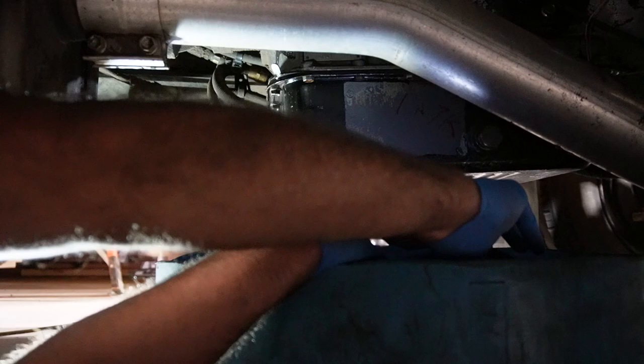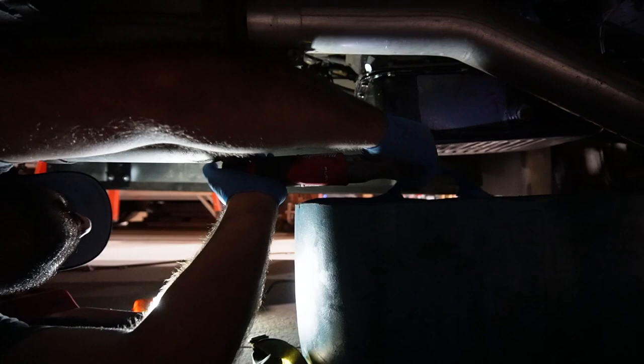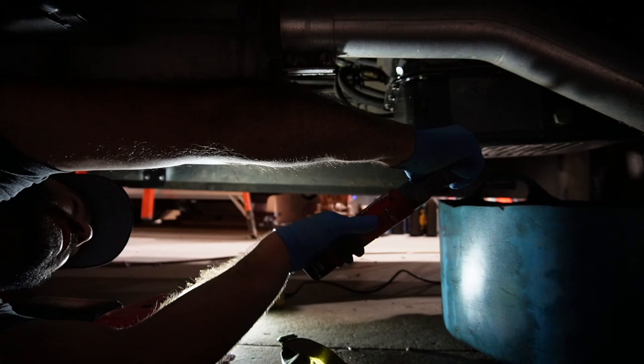The condition of your fluid tells you the condition of your transmission, and also tells you how long before you need to start budgeting for a rebuild. I'm already planning on swapping this transmission for a beefier one, but I'd really love to get a little more out of it first.